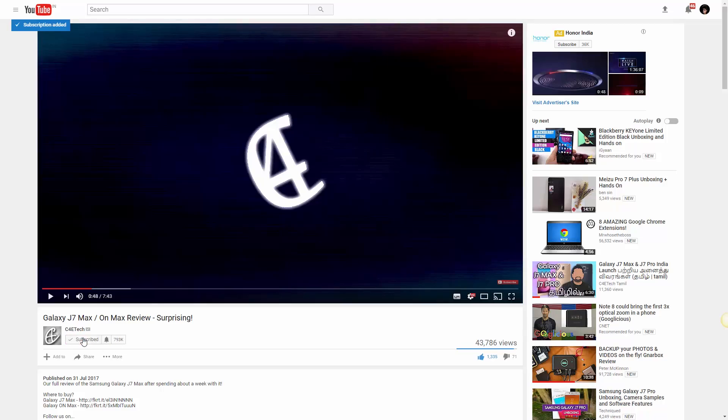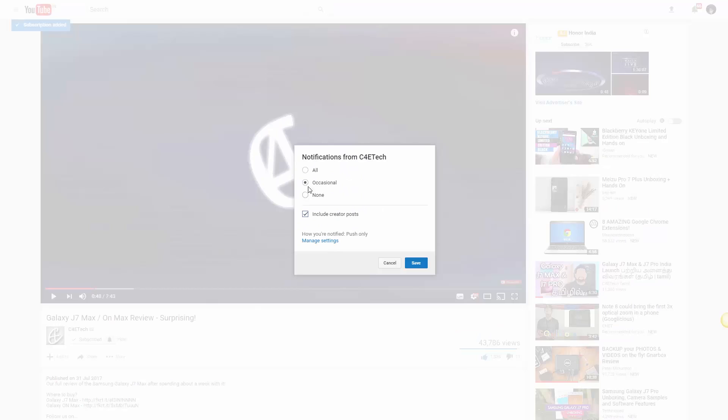And with that we get to the end of this unboxing and quick hands-on. This was shot after a night of no sleep — I just traveled from London to Dubai, so I'm a little tired. Sorry if the energy levels aren't quite there. If you liked this video, go ahead and give it a thumbs up, hit that subscribe button, and turn on notifications by clicking the bell icon. Thanks a lot for watching — till next time, my name's Ash, you've been watching C4ETech. Have a great day, bye!